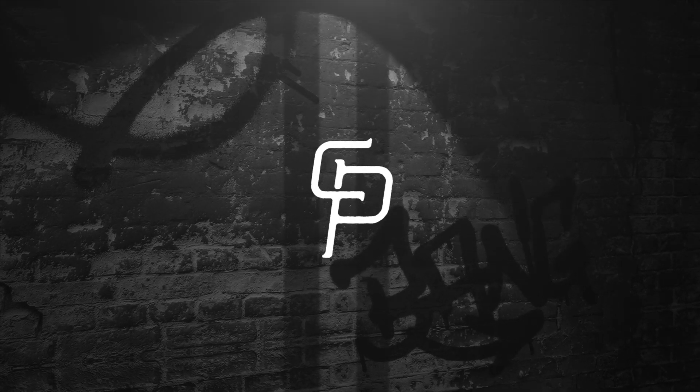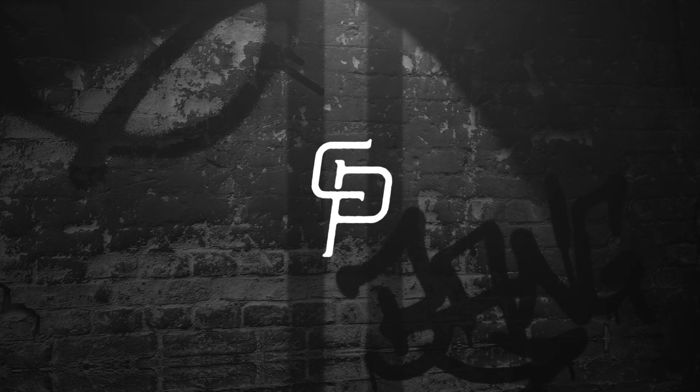Yo, it's Charlie. Today I'm showing you guys how to make an old school streetwear style t-shirt using Photoshop.